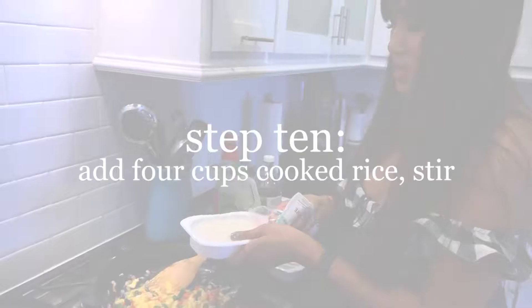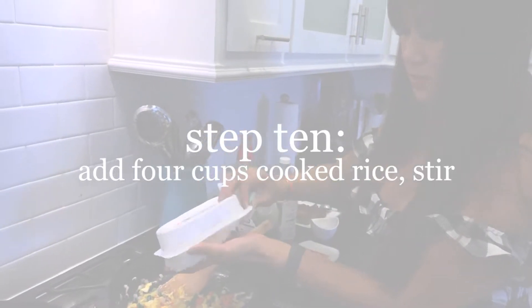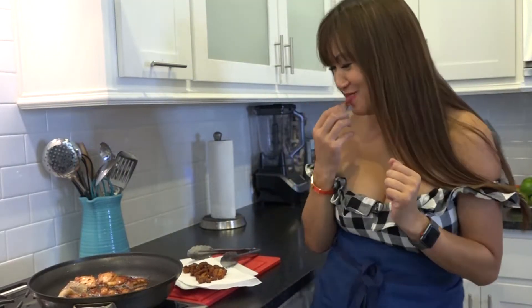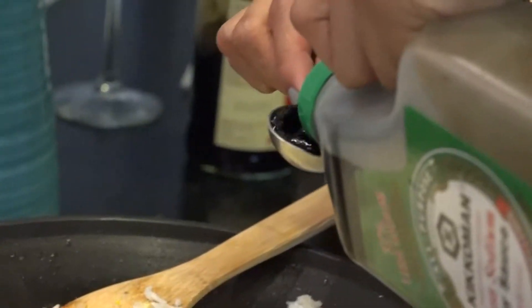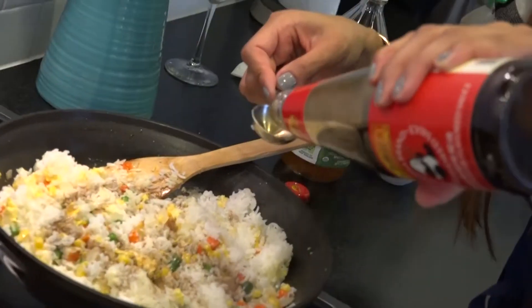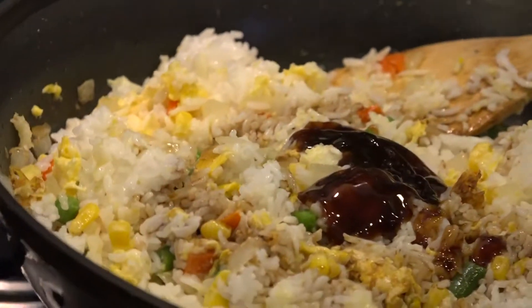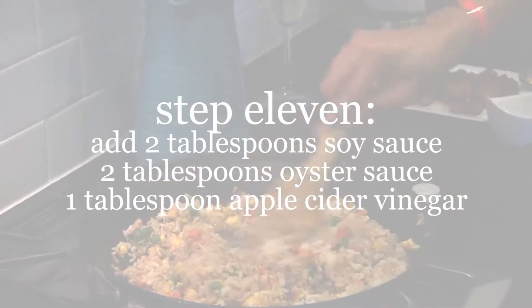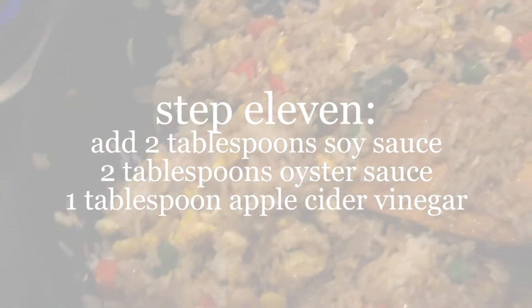We are almost done. Four cups of rice in here. This is such a quick, easy meal — even if you didn't use the pork, you could do rotisserie chicken just as easily. I'm going to do two tablespoons of soy sauce and two of oyster sauce. And what's not traditional is the apple cider vinegar, just because the pork belly is so rich — I like the acidity and tartness it's going to add.